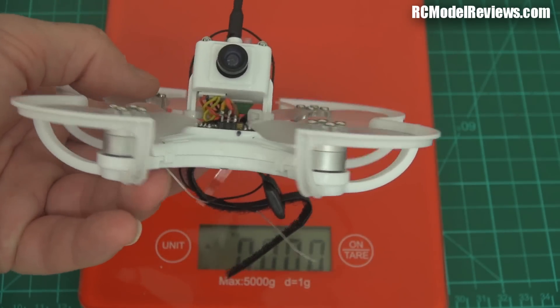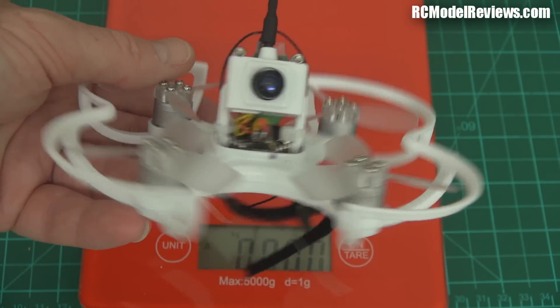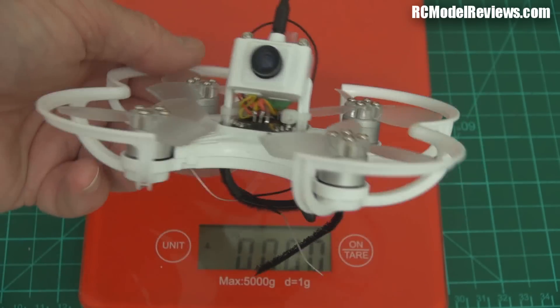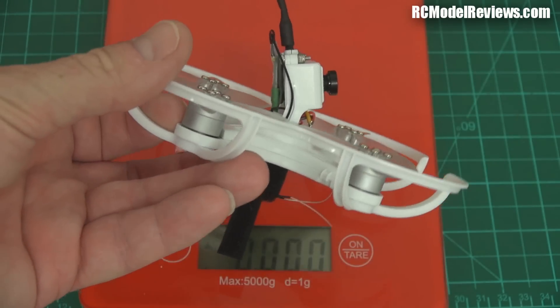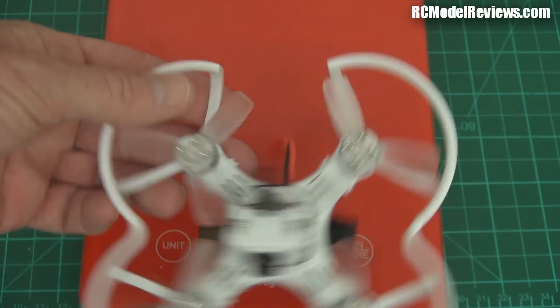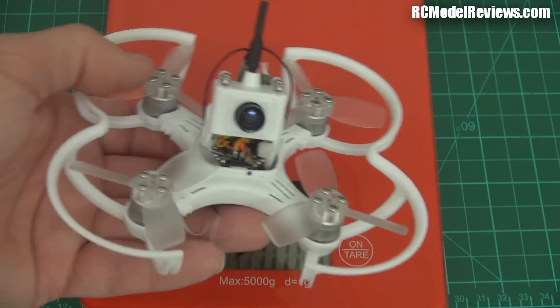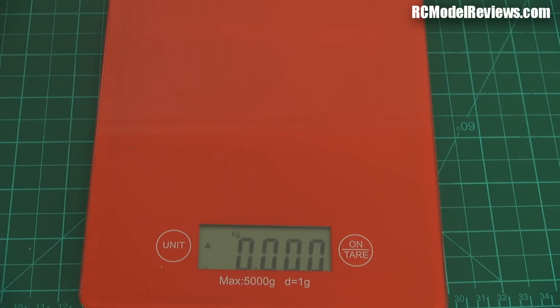I'd say this is a brushless indoor/outdoor micro quad. It seems pretty tough — I've crashed it a couple of times and nothing broke. They're about $99-$100 US, which is not bad considering what you get. It's a full-featured little mini quad. If you've got questions or comments, put them in the usual place and I'll do my best to answer them. Thanks for watching, enjoy your flying — and I feel a fixed-wing Friday coming on.